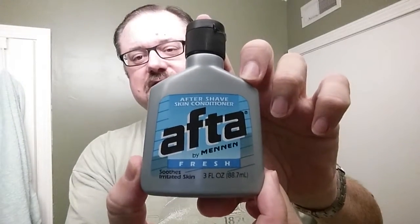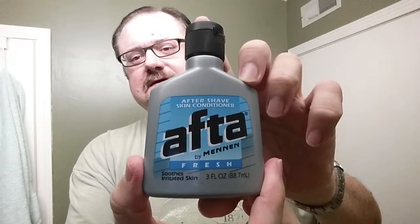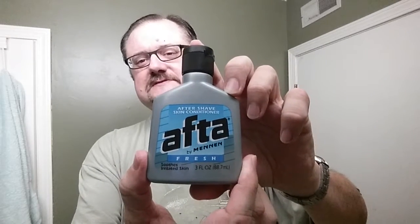For post-shave, since I was doing a throwback with the soap, I'm going to do a throwback with the post-shave product as well. I got some Afta. I don't really like this scent as it turns out, but we're going to use it anyway — we'll see if I grow as a person. So Afta Fresh, made by Mennen, three ounces. We'll just try it out.